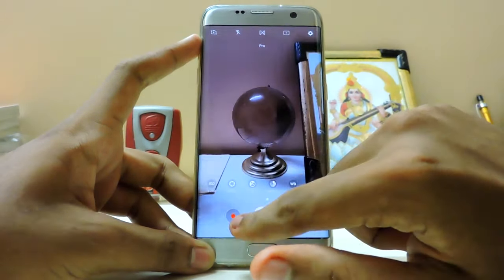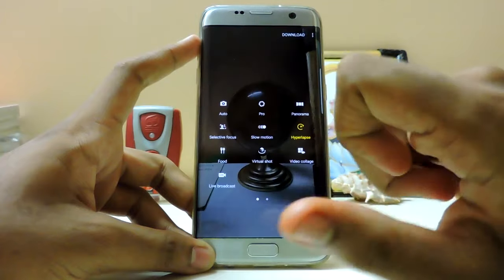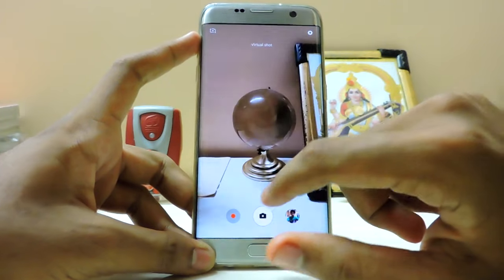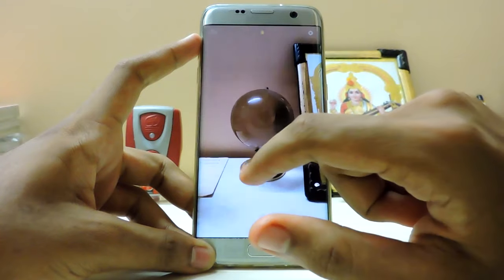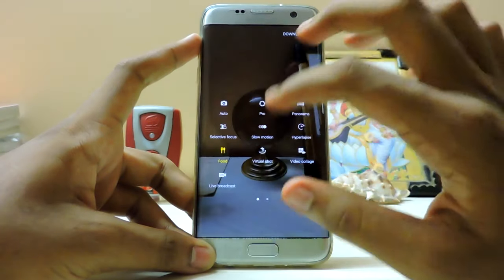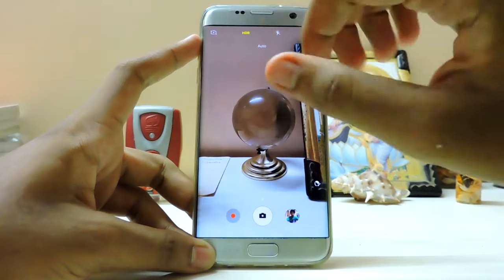If you want to record a video, that's directly over there. The hyperlapse is not working, but slow motion works. Everything - virtual shot - yep it's working. Live broadcast, I can't tell about that. Food mode works. Panorama works - I've checked that.